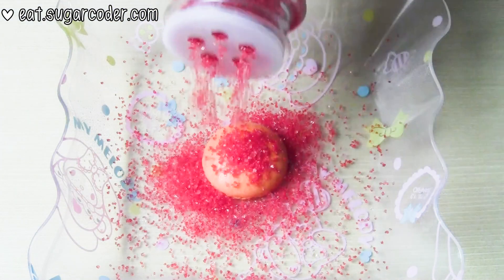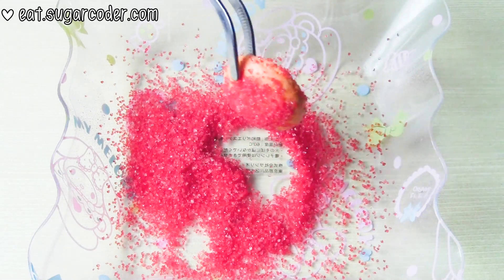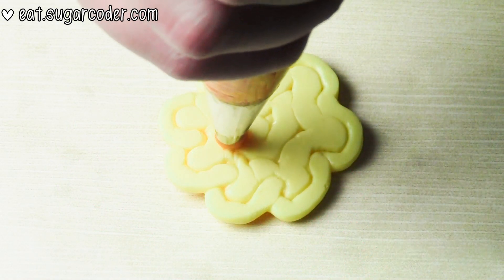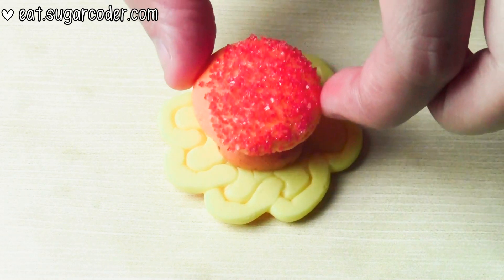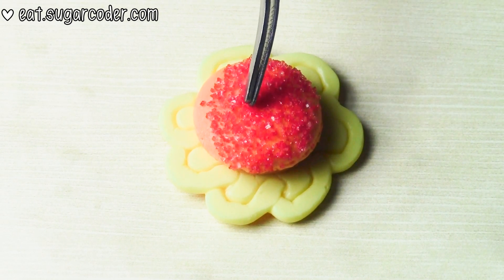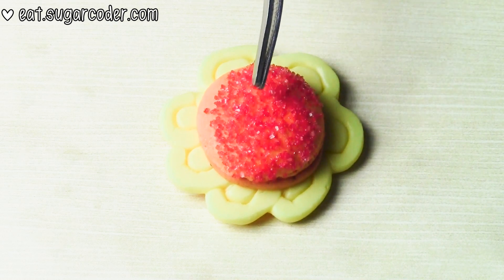Lightly spray some water on top of a tiny macaron and then sprinkle some red sanding sugar on top of it. When the white chocolate is dried, flip it over to the other side and gently pipe some pumpkin buttercream frosting in the center and place the tiny macaron on top of it. You can use a tool or your finger to press the macaron down, but press it lightly because you don't want to break the shell.